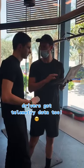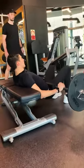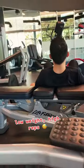Drivers get telemetry data too. Let's pump some iron — low weight, high reps.